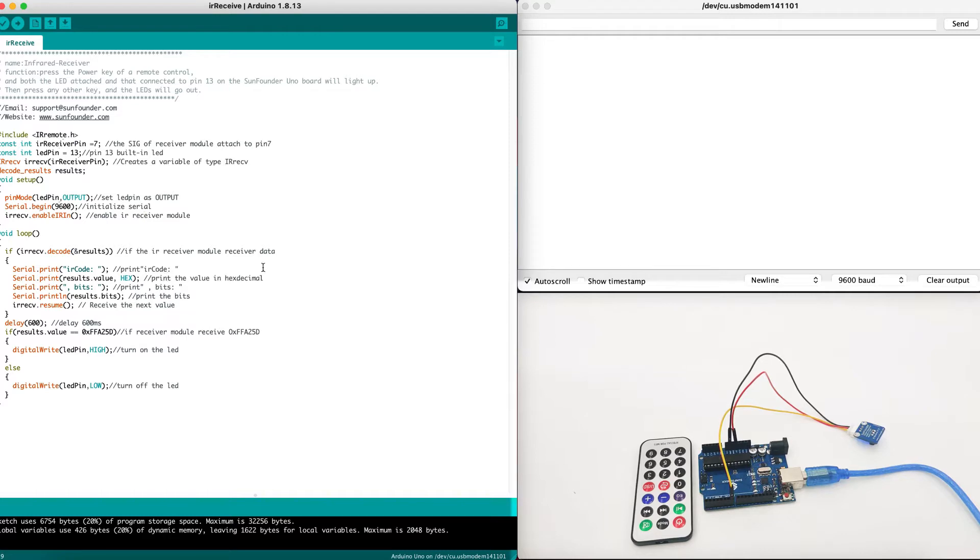In the main loop, first we check if the IR receiver module received data. If it received data, we can proceed. We will print the IR code and the bits received by the IR receiver, and then resume to the next values. We will delay 600 milliseconds. If the value matches a specific value, we will turn the LED to high; if not, we will turn the LED to low. We can change this value by deciding which button will be pressed on the remote controller.